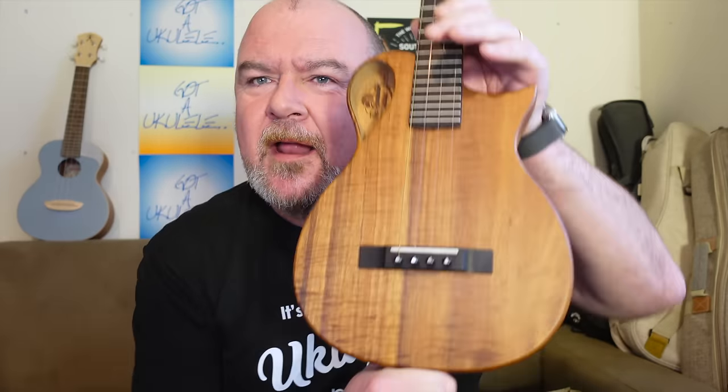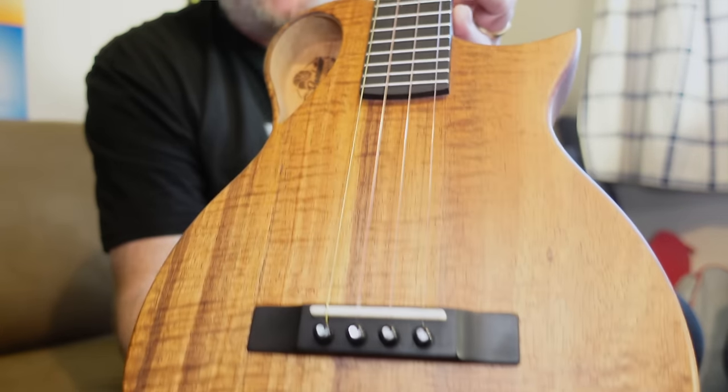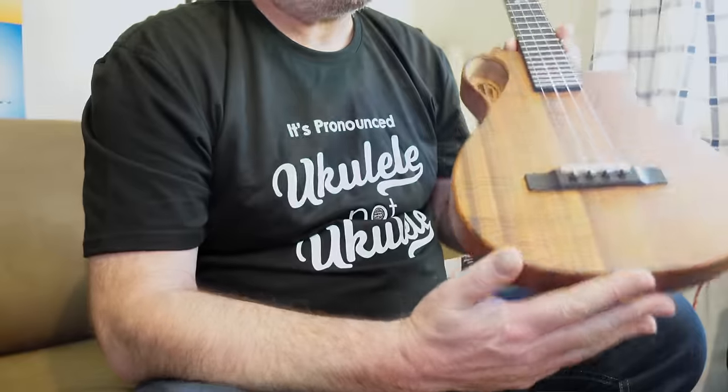The finish is a matte oiled satin. I've got no problem with that and I really like instruments finished that way. But I just think if you've got this sort of grade of figured wood, a gloss finish would really make it pop and shimmer more. I suppose that is a complaint — I think this would look stunning in gloss, Carla. I really do.